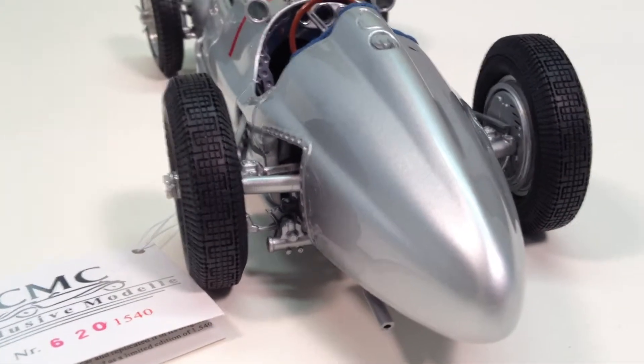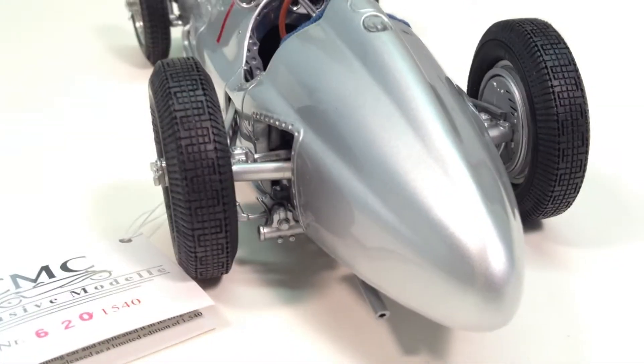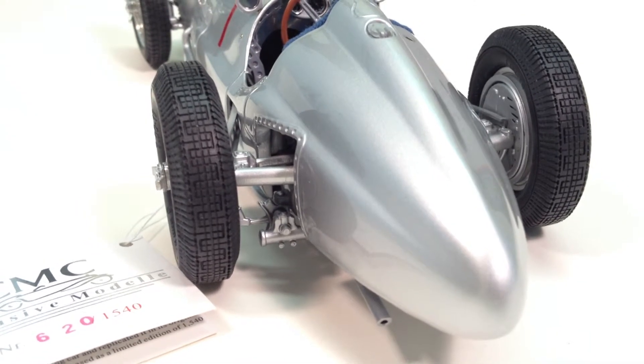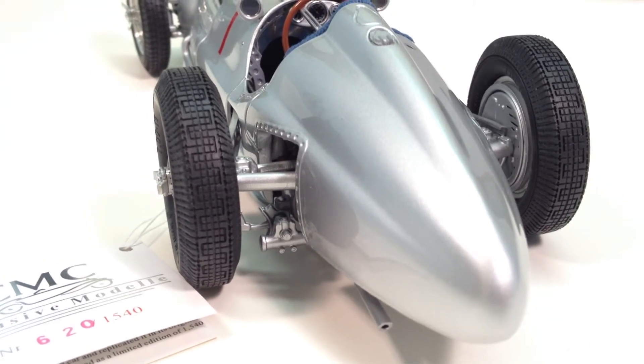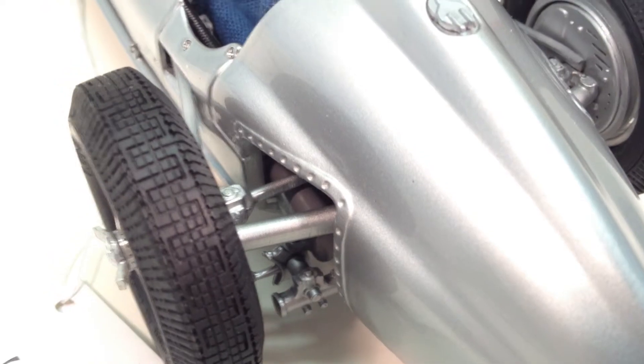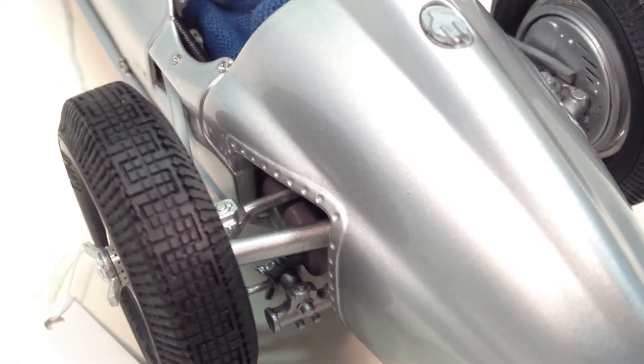Moving towards the back, we can see the De Dion rear we talked about earlier. That big pipe right in the middle had no driveline components in it — it just connected the two wheels together. Looking a little closer, you can see the half shafts with universal joints that actually come out of the gearbox, making it a semi-independent suspension.